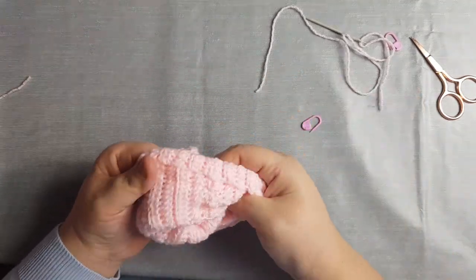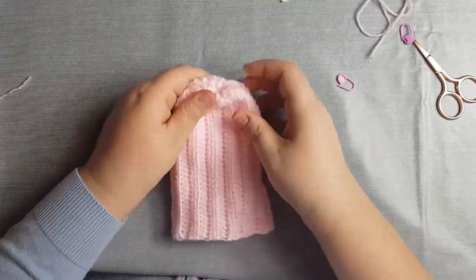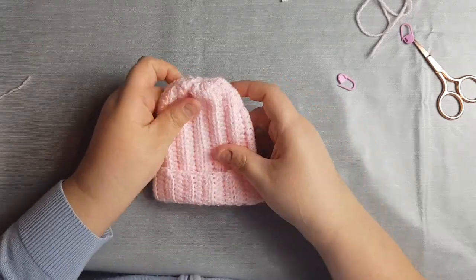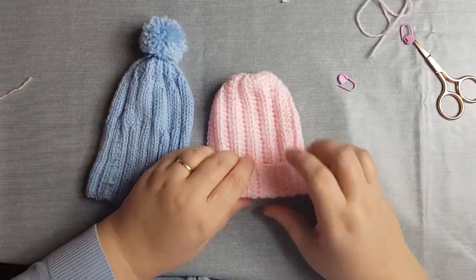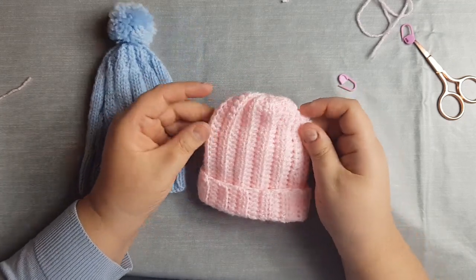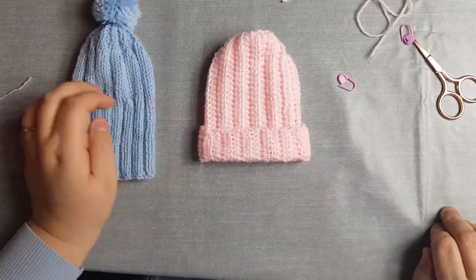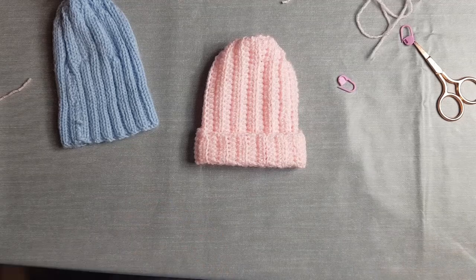Turn the beanie the right way around — there you have it! Give it a bit of a fiddle until it's the right shape. You can make a pom pom for the top with a pom pom maker, or just leave it as is. This pattern is 0-3 months, but if you want to make one for a grown-up, just make it higher and longer — measure around their head and go from there. This pattern can be adapted to whatever size you like.